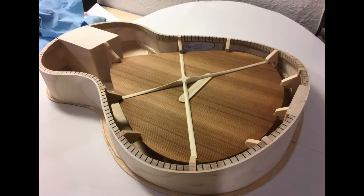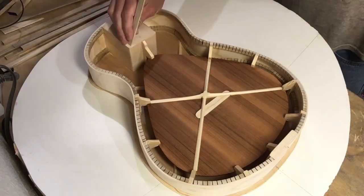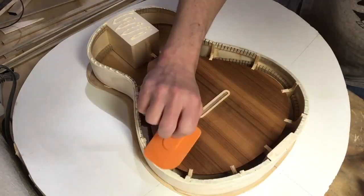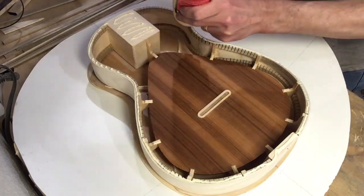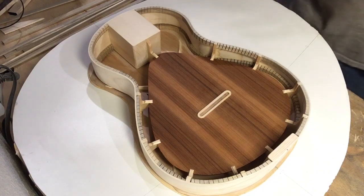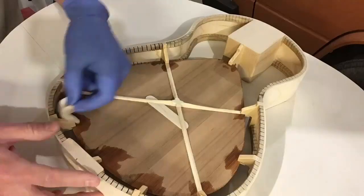Now we're starting to take the body apart. Here you can see the back is off, and you can see the internal soundboard and how it's supported in the middle of the guitar. Now the top is off. You can see there's a sort of bridge plate on the top of the soundboard. That slot is just a locating slot, so the bridge will sit in that slot and poke up through the top of the guitar. I coated the inside of the guitar with shellac — here I am taking it all out.